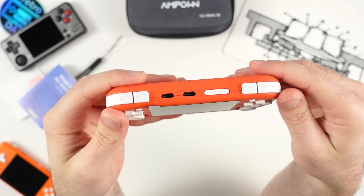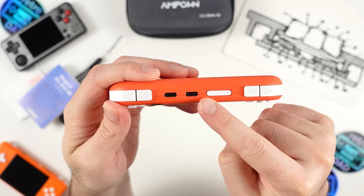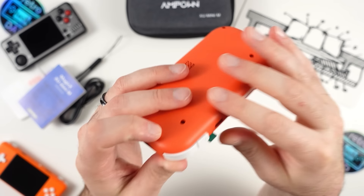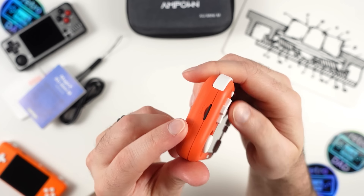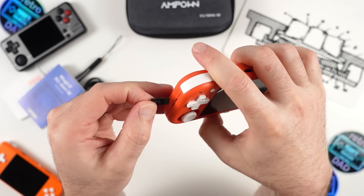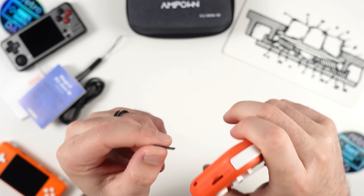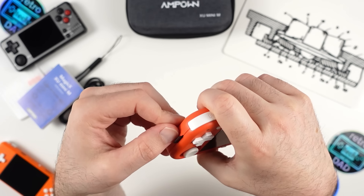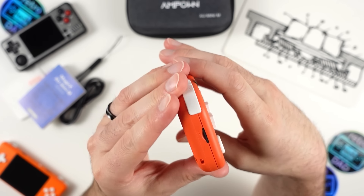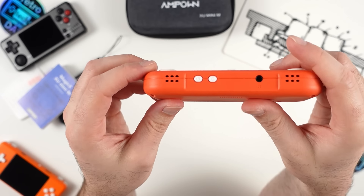Moving along the top, we have volume up and down buttons, then the two USB Type-C ports — one for charging and one OTG. On the left side we have the primary microSD slot with the preloaded OS and games, on an unbranded card which isn't surprising given the price. The card is easy to get in and out. Below that is a space for the included lanyard or any lanyard of your own choosing — I actually wish more devices had this overlooked feature.